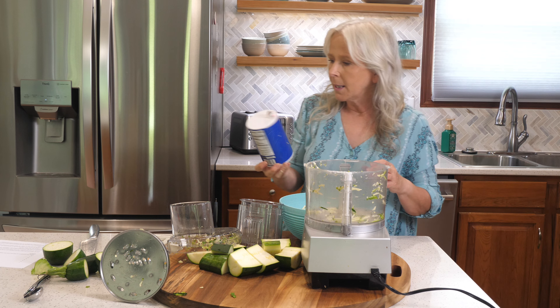You can almost put the whole onion in here. I need to do two of them. There we go — got the shredded onion ready to go. Let me clean up my space for just a quick minute and then we will mix up our zucchini patties.